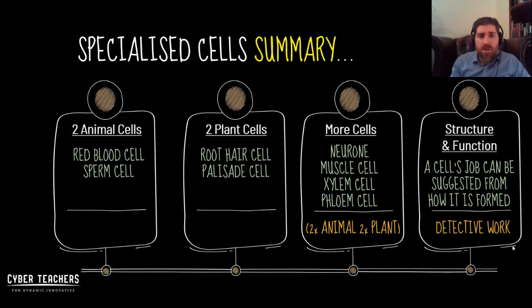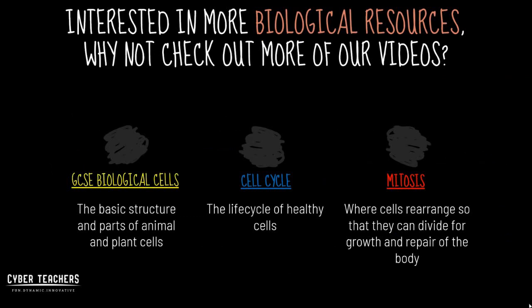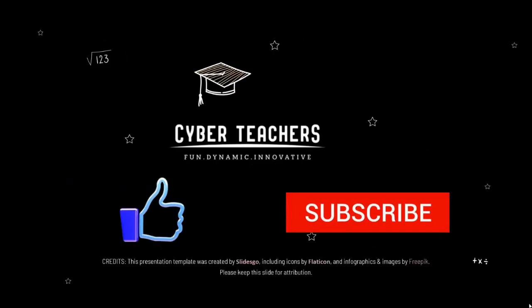In summary: learn two animal cells — the red blood cell and the sperm cell — and two plant cells — the root hair cell and the palisade cell. Remember, the root hair cell is in the roots of the plant, not on your head. More specialized cells useful for further study are neurons, muscle cells, xylem cells, and phloem cells — four animal and four plant in total. Remember, structure and function go together — a cell's job can often be inferred from the way it's formed. Check out more CyberTeacher videos on GCSE biological cells, the cell cycle, and mitosis. Please like and subscribe!